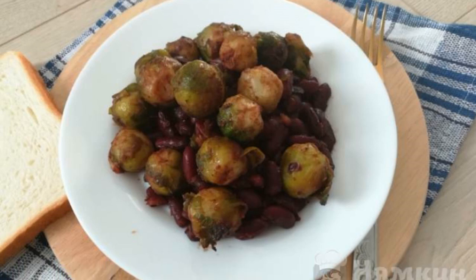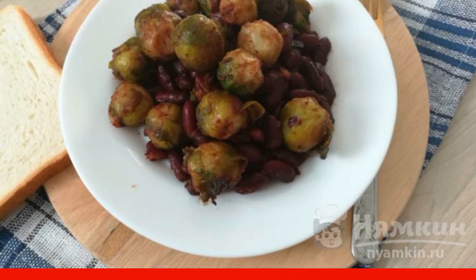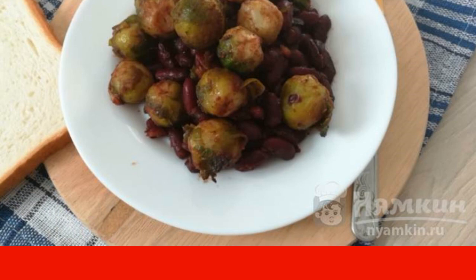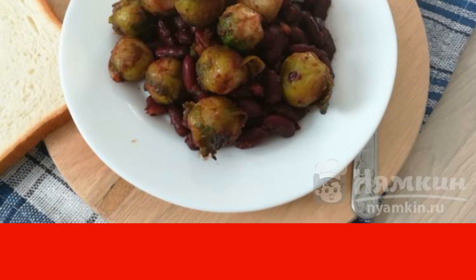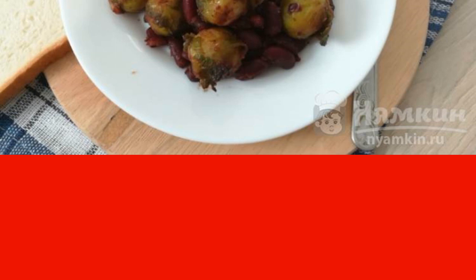Autumn is the best time for various dishes prepared on the basis of vegetables. I suggest you do not miss the moment and try to cook vegetable dishes. Let's cook beans with Brussels sprouts. This dish will appeal to both fasting people and vegetarians.